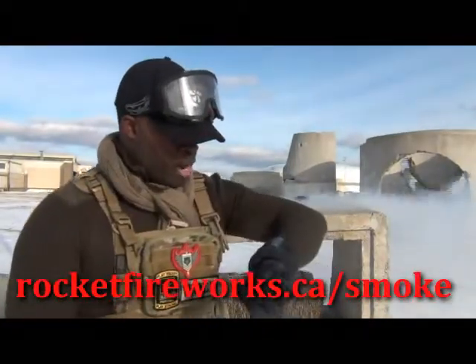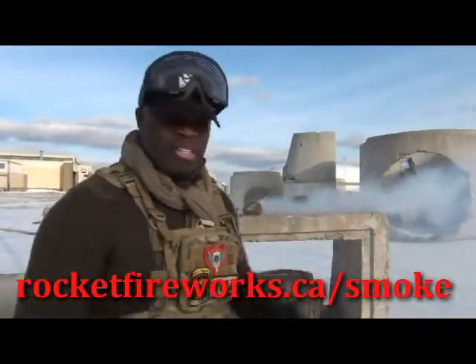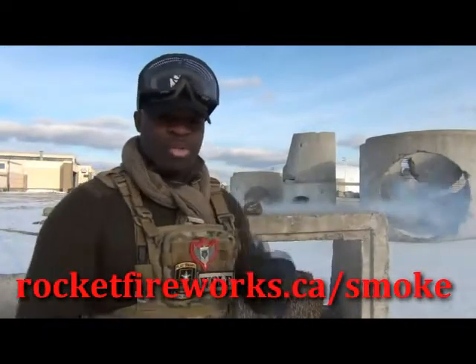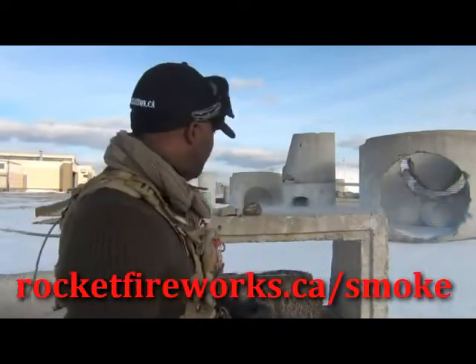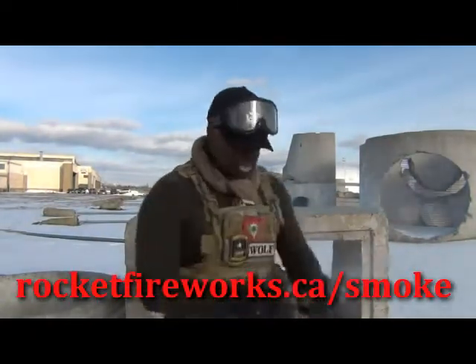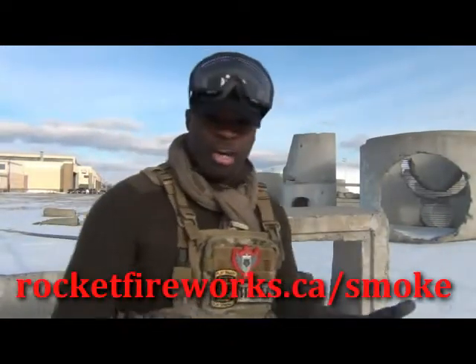Yeah, it's going pretty good. So far it's about 58 seconds plus 10 seconds and it's still going. This is the tactical grenade — the smaller of the two. The battlefield one, I don't know if I should do it here because that's like a three-minute burner and it's huge and very cool. Even with my Kevlar gloves on, it's warm but it's not hot — which is essentially a cold burn.